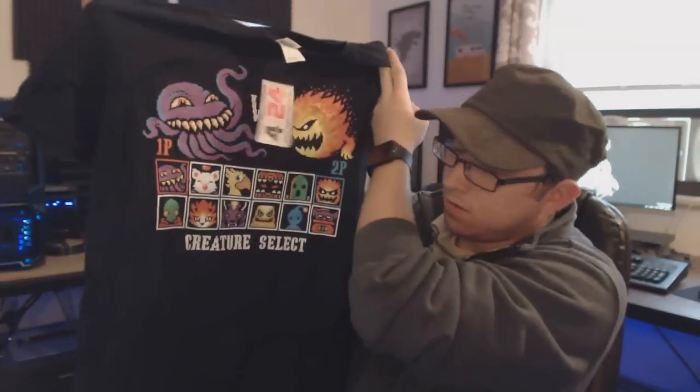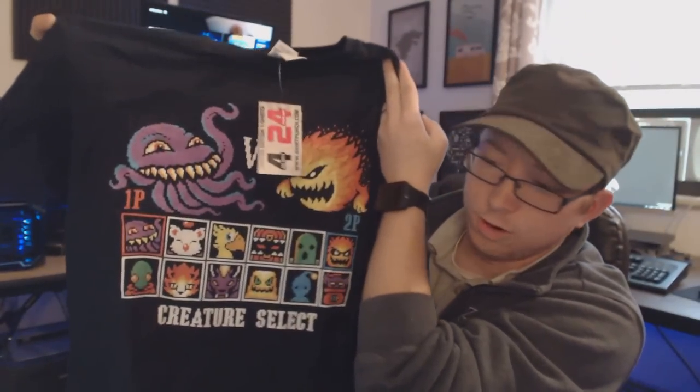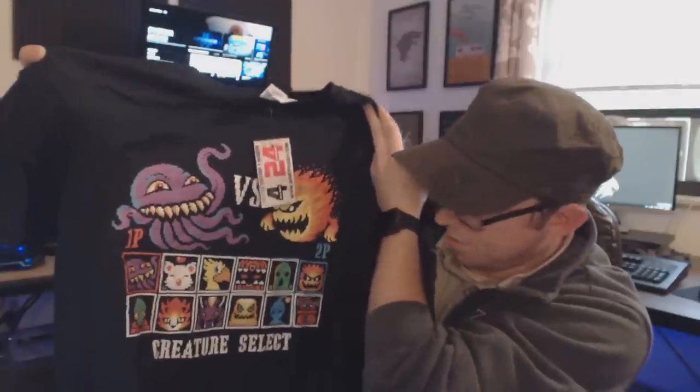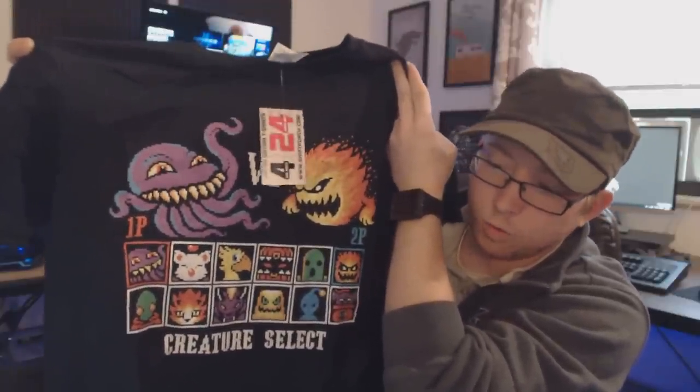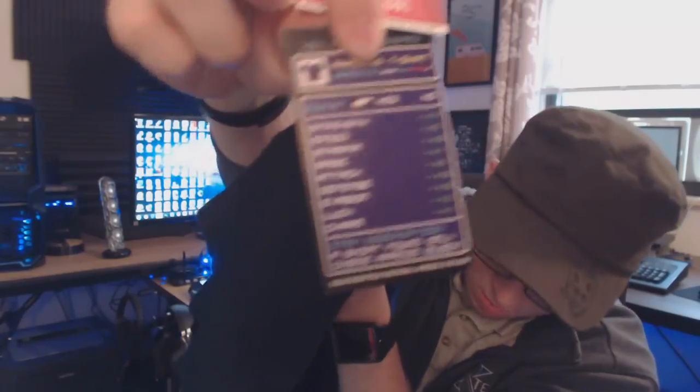They always send a t-shirt in these subscription boxes, and this one — if you look closely — has a whole bunch of characters from the Final Fantasy series. You've got some of the characters, different fighters, the fire guy, a chocobo, a whole bunch of different guys in a one-versus-one fighting scenario. It's from Gildan, a soft-style shirt. You input your size when you order and they send a t-shirt every single month. They give you a coupon for shirtpunch.com on the card, and on the back it lists stat perks like plus 14 strength and plus 5 speed.